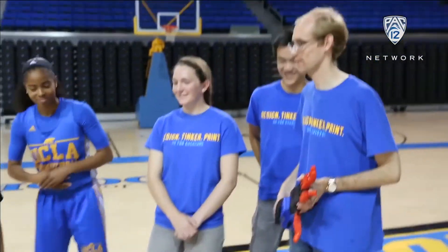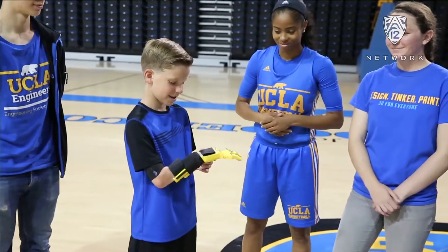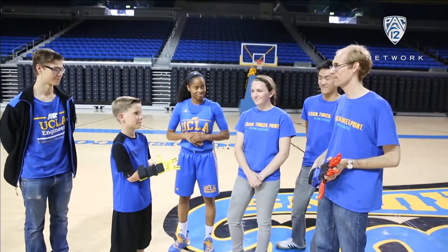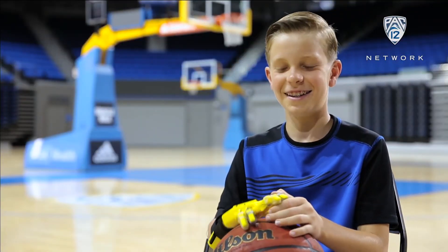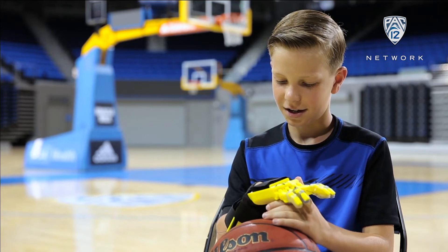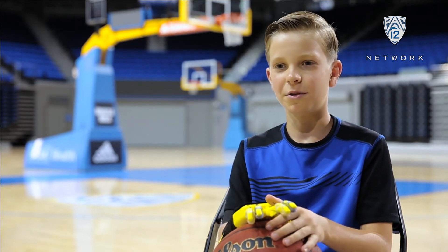So Logan, I hope you like the hand — it's yours to keep. And if you ever need any more support or if anything breaks, just come back to us and we'll be happy to print you a new one. Thank you guys. It was an exciting time and I can't wait for you guys to help other people like this.